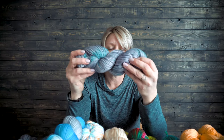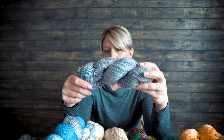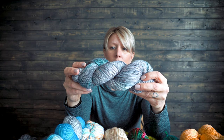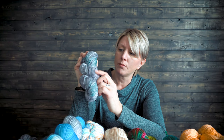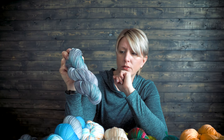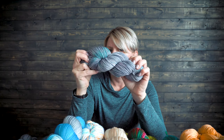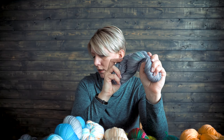And this one is another true hand painted. It started off as one base color and then I painted. I also added a little more variation by going over it with a very light mauve color, just to bring out those colors and make them pop a little bit more in this skein.